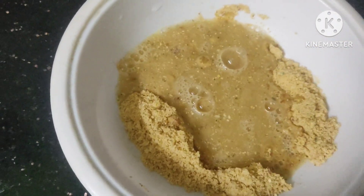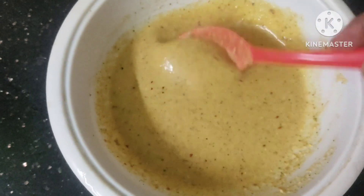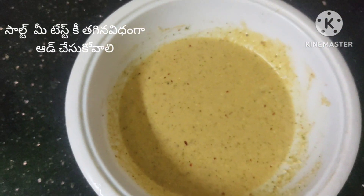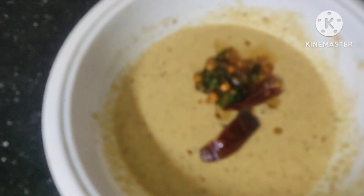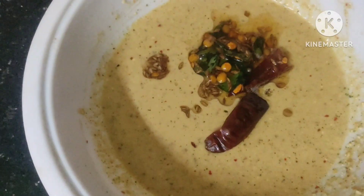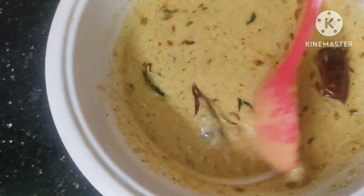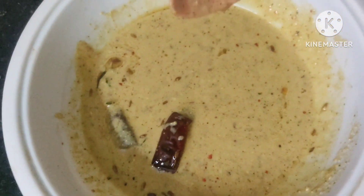Put it in water. If you want to cook it in the kitchen, you can cook it in the kitchen. We are ready to cook with the kitchen, so we can cook it in the kitchen. You can prepare the kitchen for the kitchen.